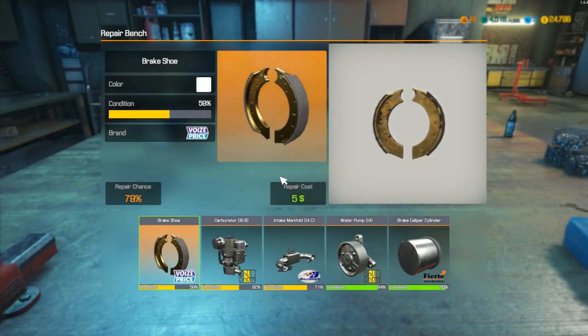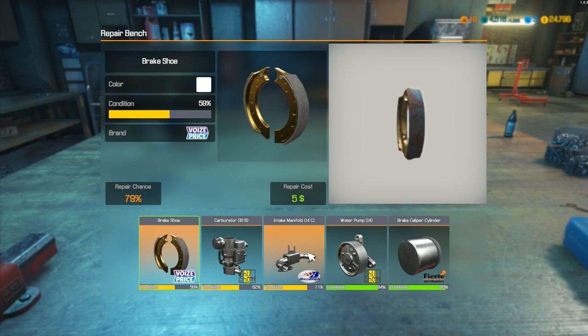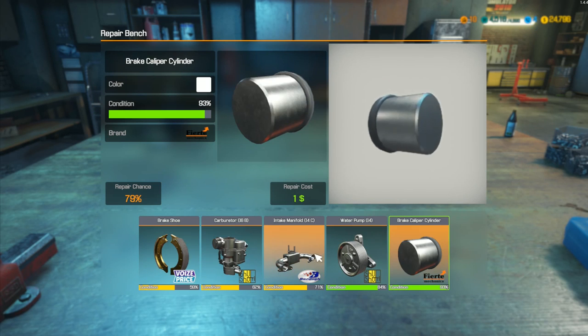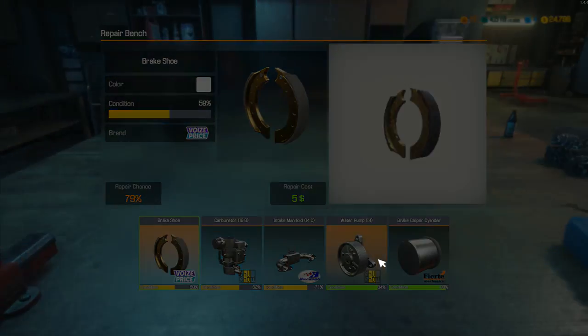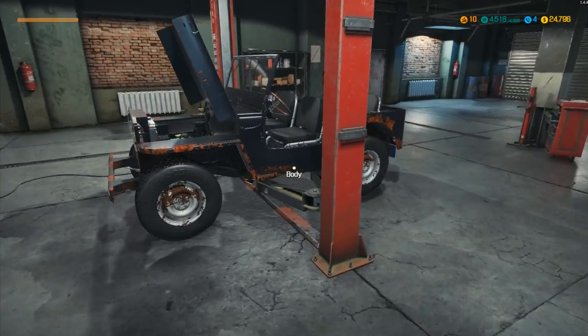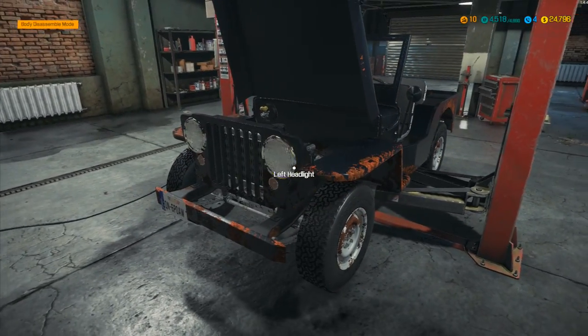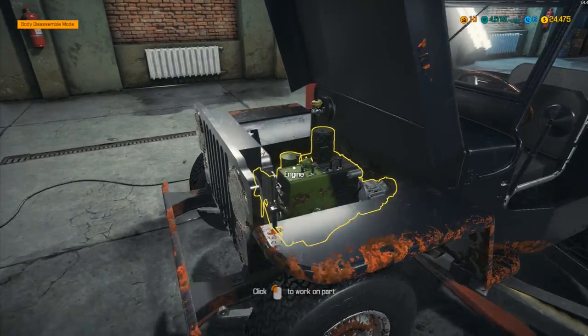Let's go to the repair bench and see if we can repair any of these. We don't want to repair those — there are no issues with them. The ones we do want to repair we don't have options for, so I'm just going to buy some replacements and then we can put this back together and send it off up the road. I've got the bits we need.